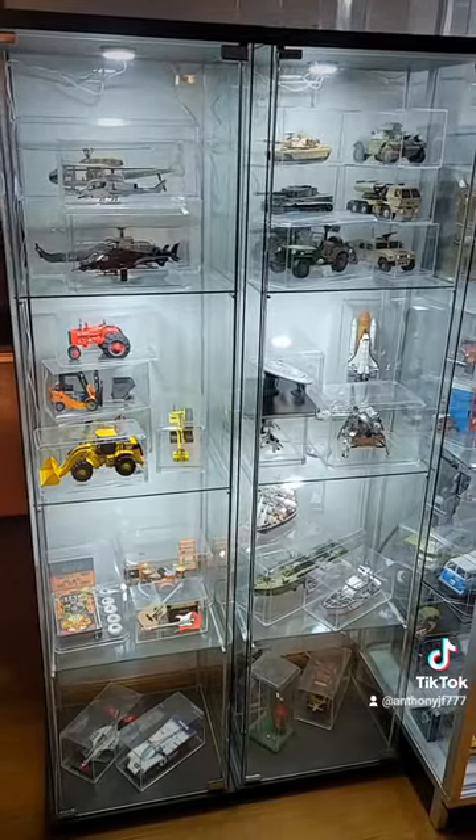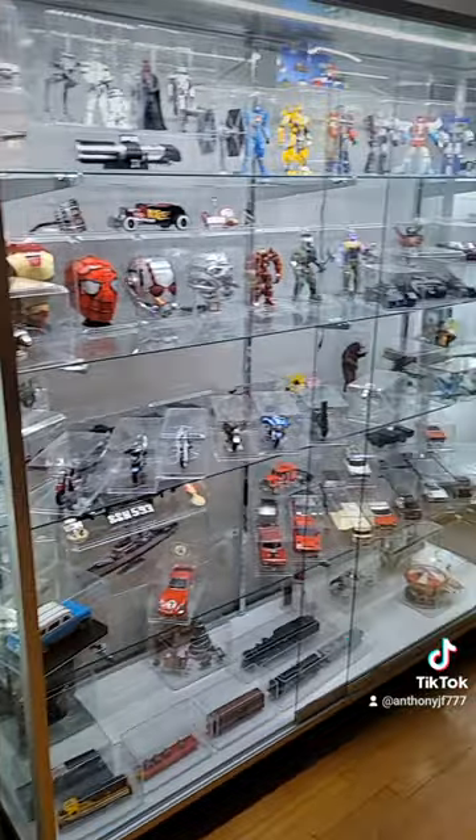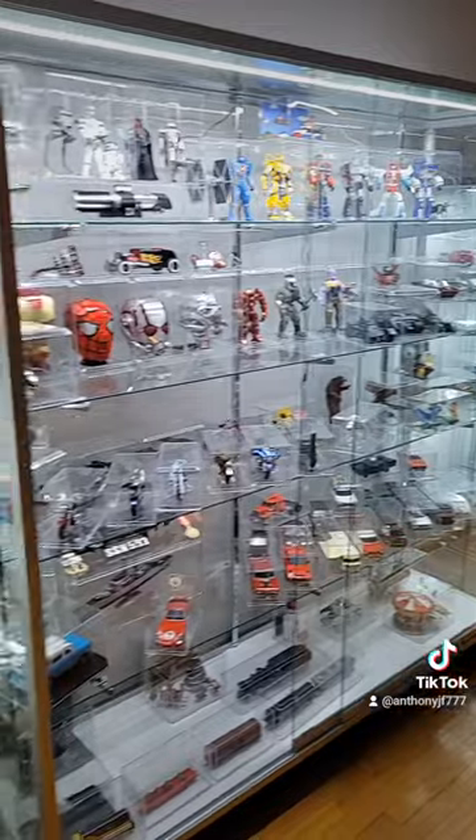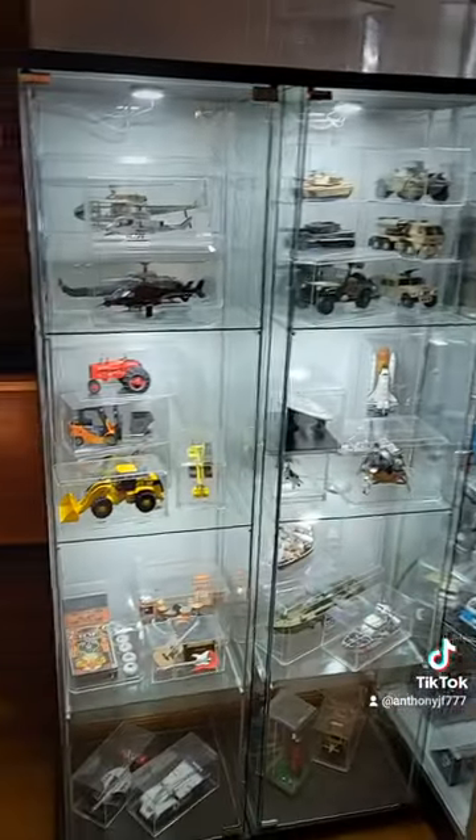If you like those, I have a bunch of soda can sculptures I'd love to share with you. Let me know what you think in the comment section. Thanks.